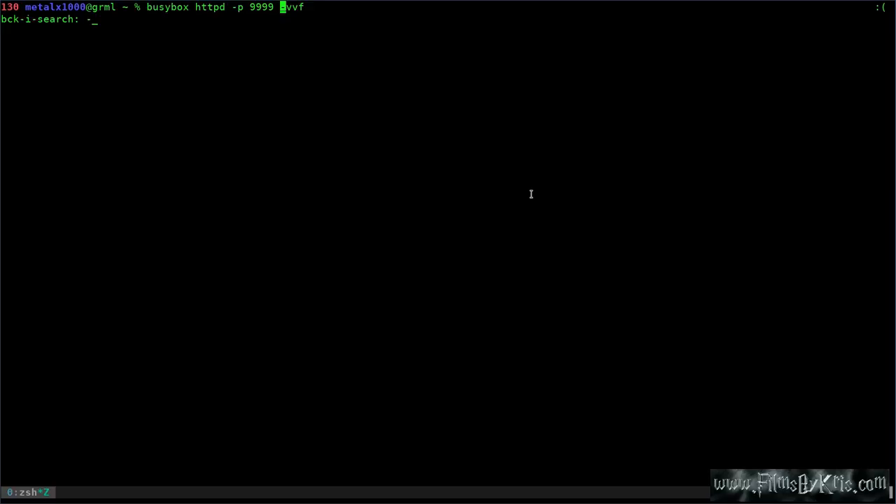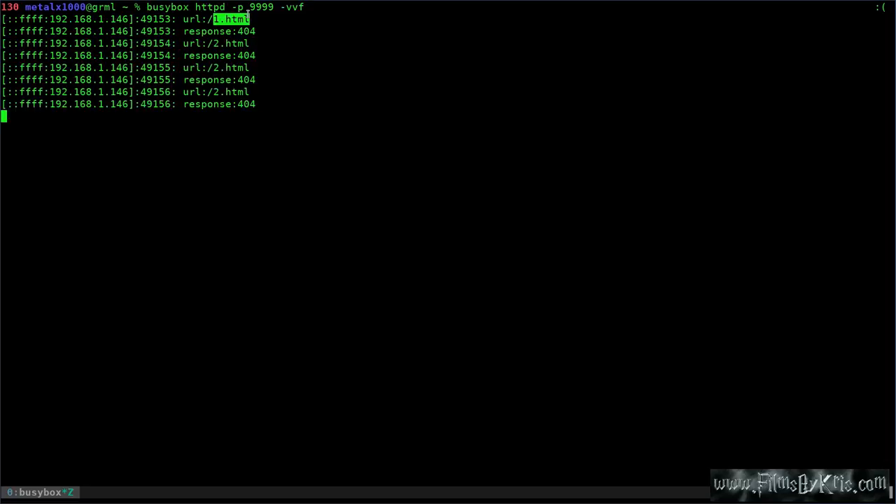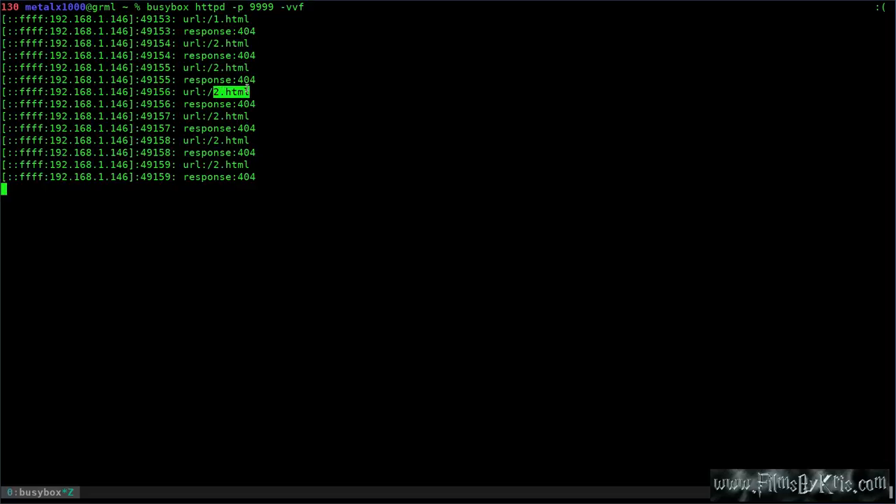I'm going to plug in the example ESP8266 and it'll take a second to connect. Let me unplug that and actually start up the server first. Now I'm going to plug in the ESP8266. It should take a couple of seconds to connect to my server and then it's going to do an HTTP request to this computer. These files actually don't exist — it's just an example. That's where I get the 411. You'll notice it ran the one URL immediately, then it waited five seconds, and then every second after that it's going to ping the second URL.